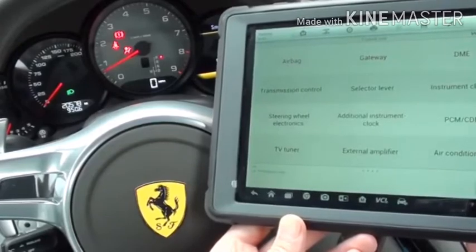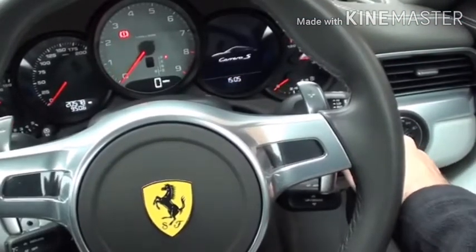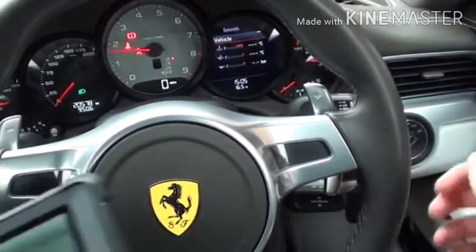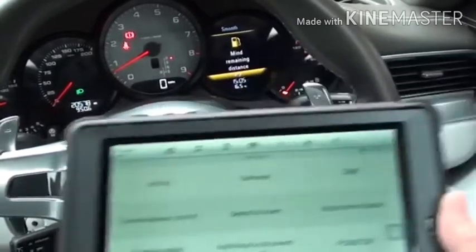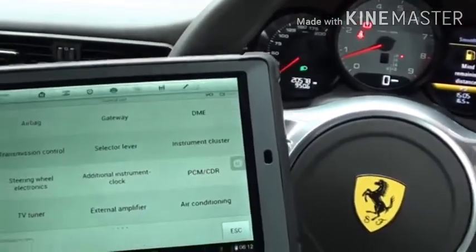The airbag light is still on, so I suspect we'll need to turn it off and then back on again. The airbag light has now disappeared — and it's all thanks to the Hoteche MS905.